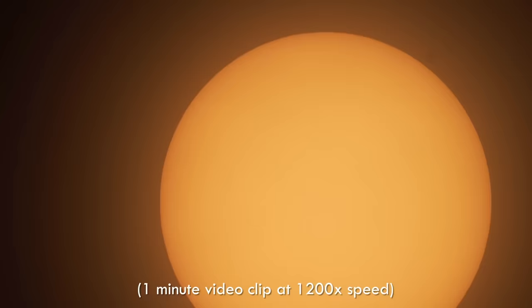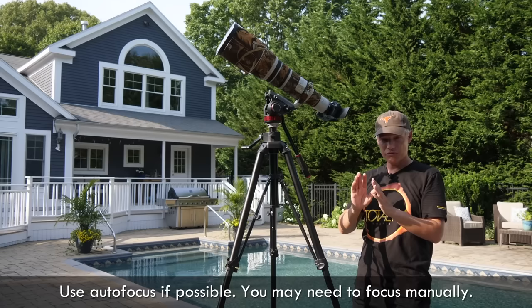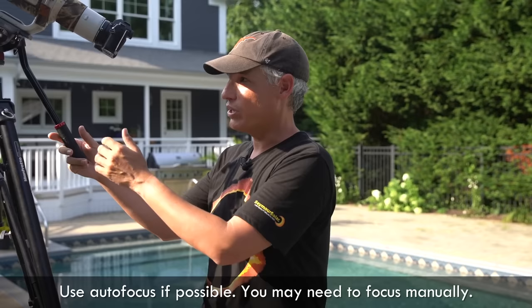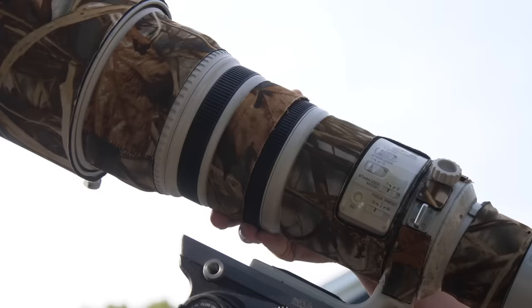I have the lens at f8 — it doesn't matter too much. Don't stop it down too much or you'll suffer from diffraction and lose sharpness, but be wide open or one or two stops down. Focusing is actually really hard. If you can autofocus, that's great, but you might not really be able to rely on it. What I do is use the viewfinder magnification feature and zoom in all the way, then manually focus to make sure it's as sharp as it can possibly get.